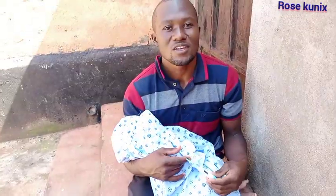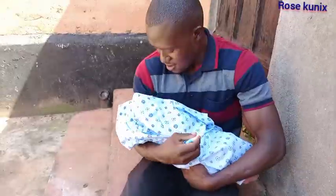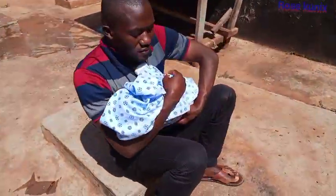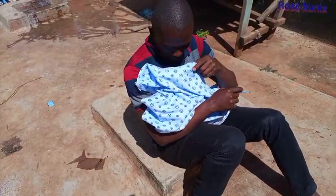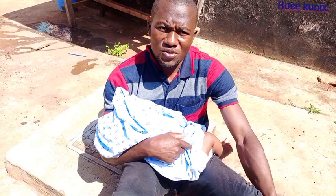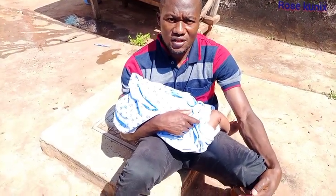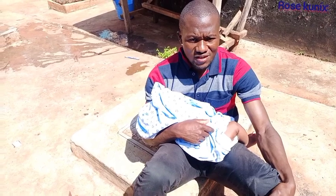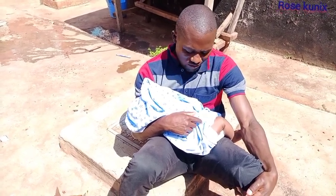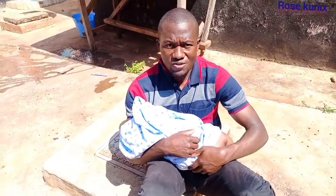We are going to enjoy the sunshine for some few minutes, then we are going back to the house. Let me know whether you also do the same for your son or daughter. I'm very sure it is very healthy for young children to enjoy the morning sunshine — it is very good for their health. I think it is a source of vitamin D, so we also have to expose them to some little sunshine. That's the way I'm doing it.